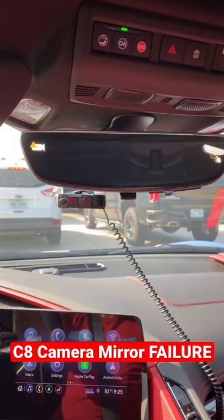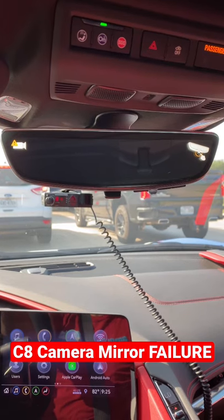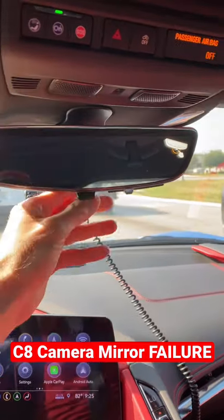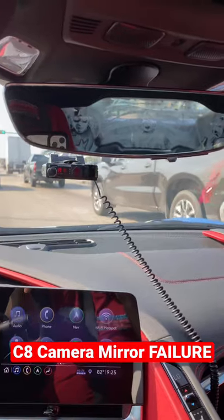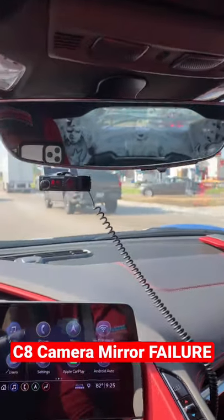GM, I don't know why you built something that was going to screw up like this, but it's not fun driving my car without that rear view camera mirror, especially with the rear view mirror having the mural right there. I shouldn't have to be worrying about this, GM.